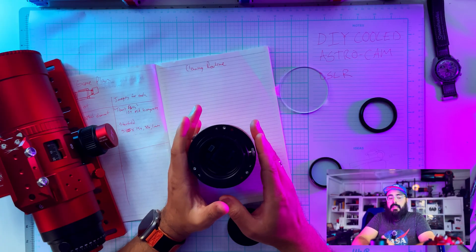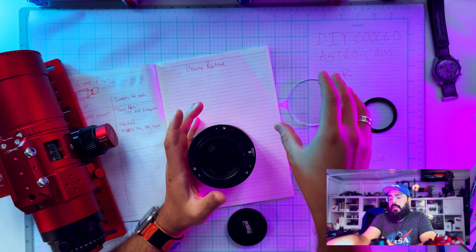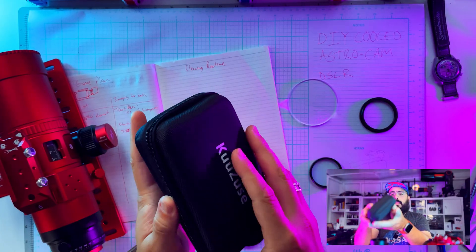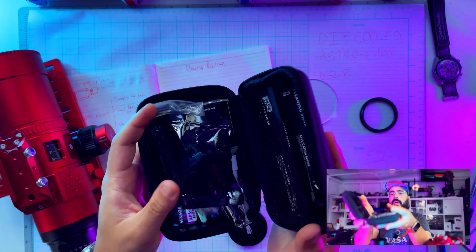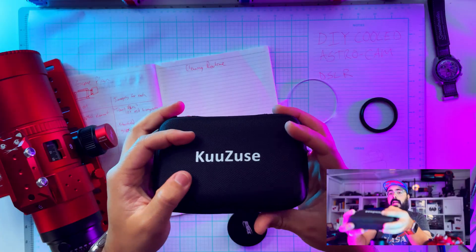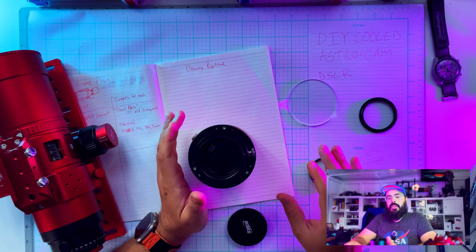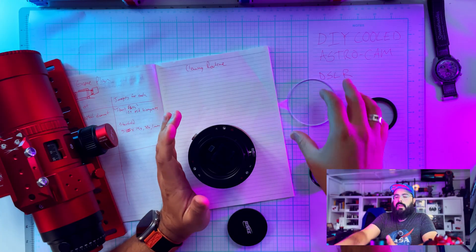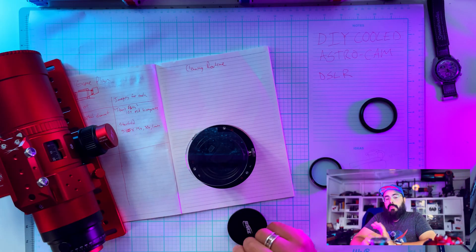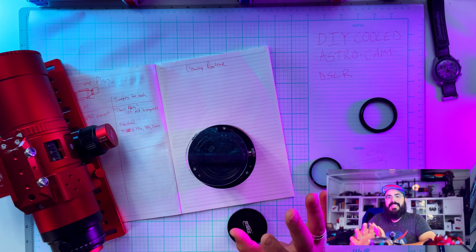Between each run, we'll clean each of the elements. I'll shoot some b-roll using my cleaning kit from Amazon — I'll have affiliate links in the description. This is the kit I've been using since I first started. We'll clean all these elements, put them back on, and shoot the same set of images to make sure any weirdness we see isn't just because there's a piece of glass on top. It's starting to get dark and I think we're going to get a really clear night tonight.